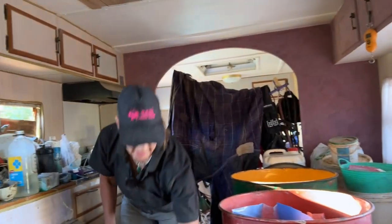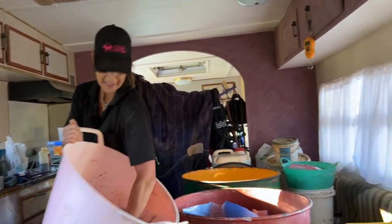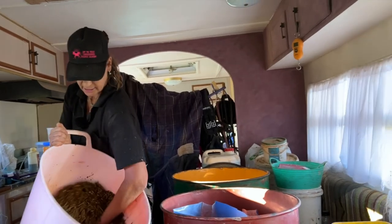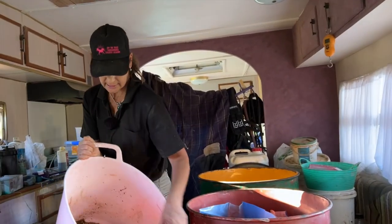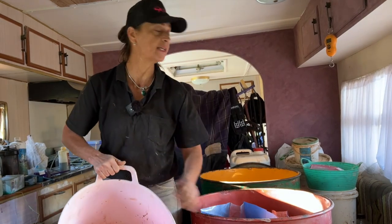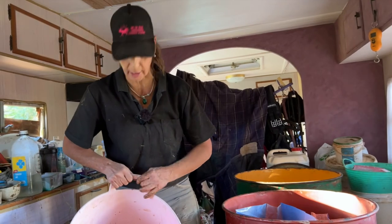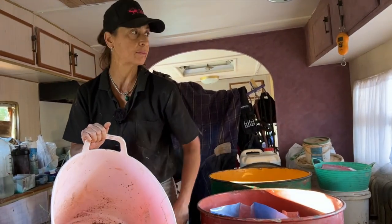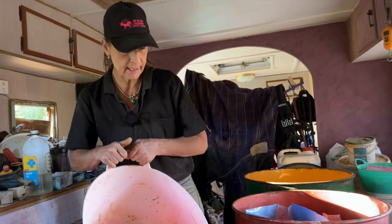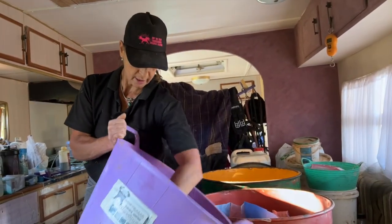This is actually quite a big feed for my big guys. I'll try and keep their feeds small. These two are 16 and 21 years old — older off-the-track thoroughbreds — and they don't hold weight really well.